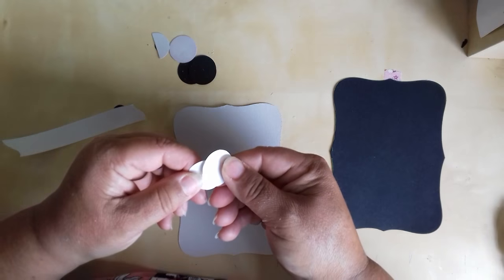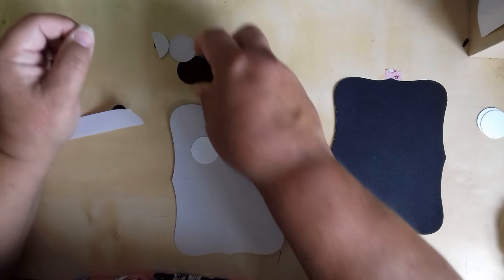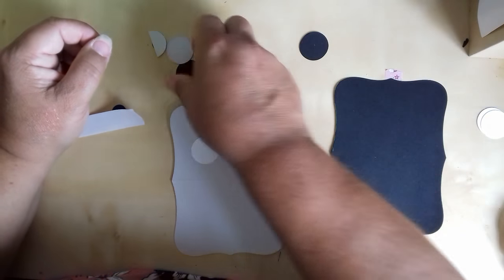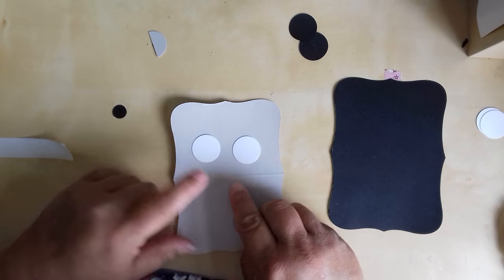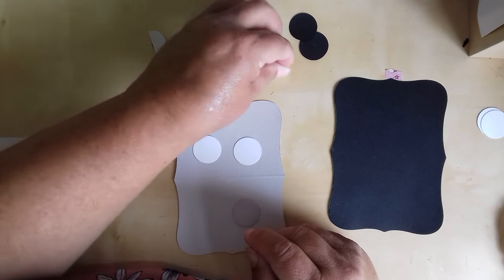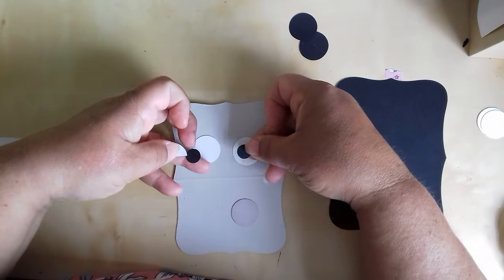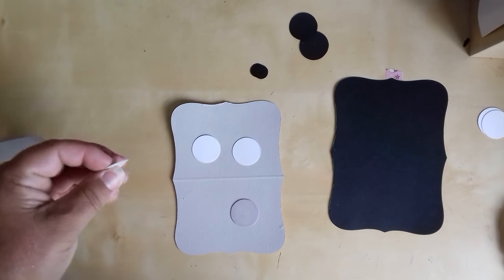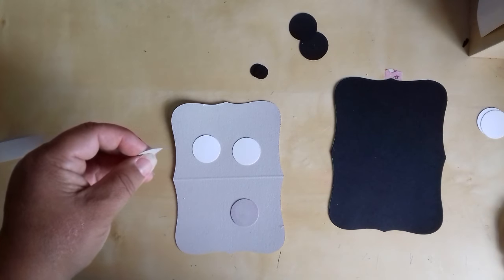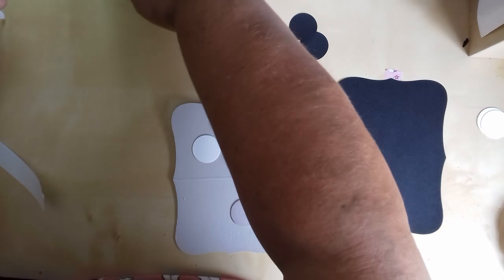If you remember, you need two-inch circles in white, a purple one, a grey one the same colour as your skin for Dracula, two wee black quarter-inch pupils, and I need a grey quarter-inch one as well.